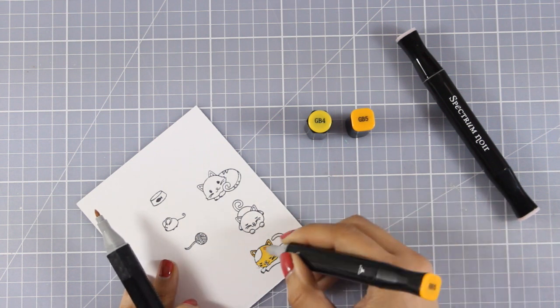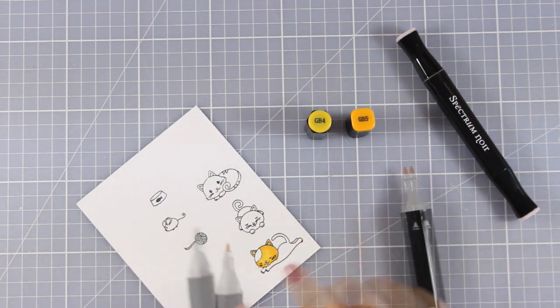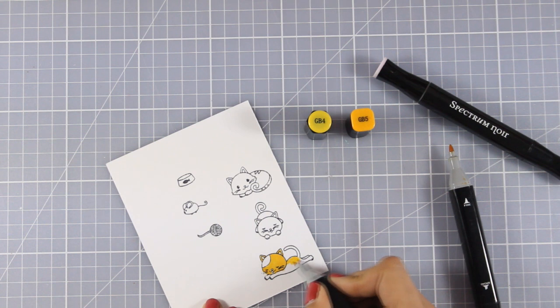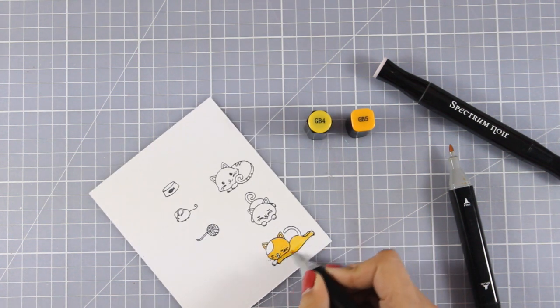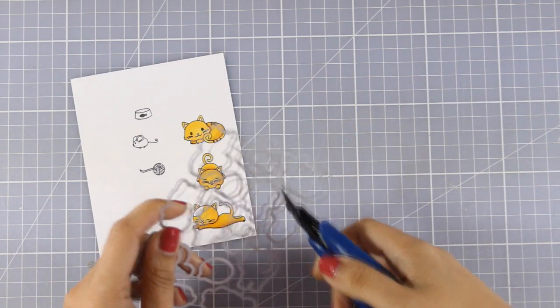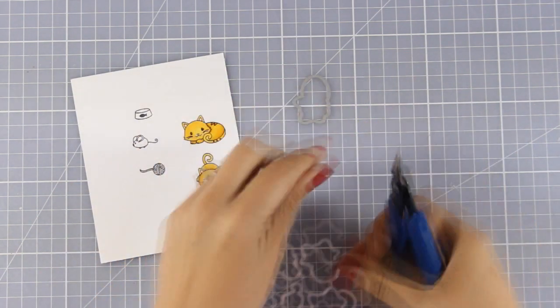What is great about these designs is that you can really customize them and you can color them based on your own pet or your recipient's pet — and that's the exact same case if you are using the dog stamp set. As you can see I am using oranges and yellows since I am basing the colors on my own ginger cat. And then I am going to use the matching dies to cut out everything.